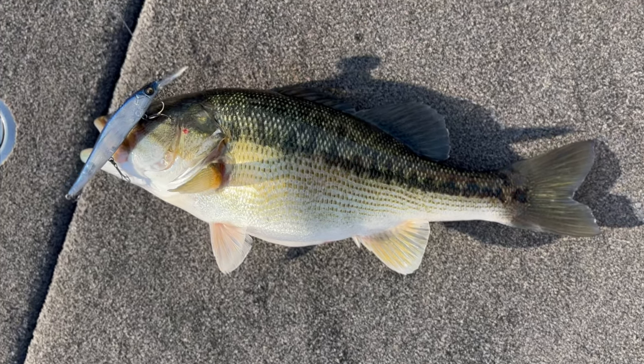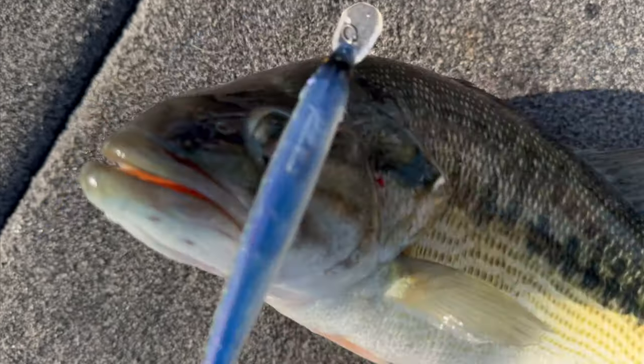You can also fish a jerkbait year round, but specifically right now is one of my favorite times to throw one. You can throw it over brush piles, next to docks, over points, over flats. If you're a forward-facing sonar guy, you can target individual fish. You can throw it down grass lines, over rock points — a jerkbait works just about anywhere aside from thick cover where it will get hung up.